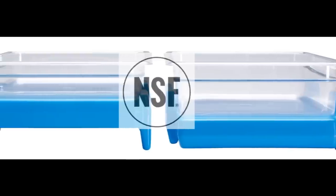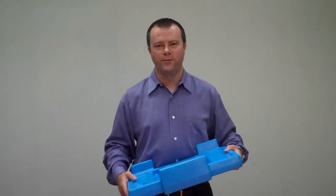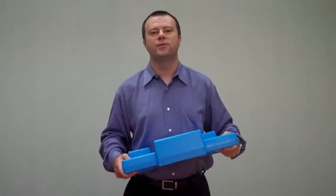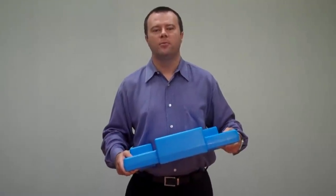Buffet Cam Chillers are NSF approved and dishwasher safe. If you need to serve cold food, you need a Buffet Cam Chiller. For a limited time, you will receive a free Buffet Cam Chiller with each Versa food bar or Versa work table purchase. Contact a rep or distributor today.